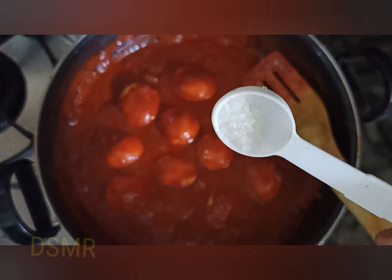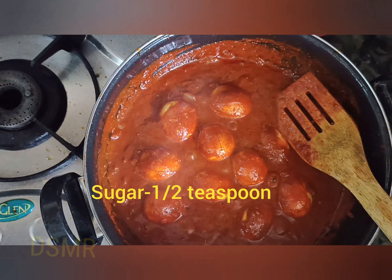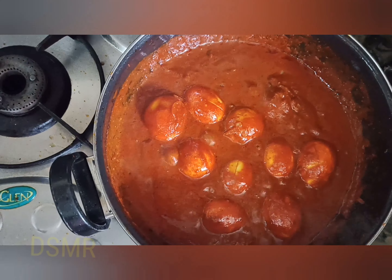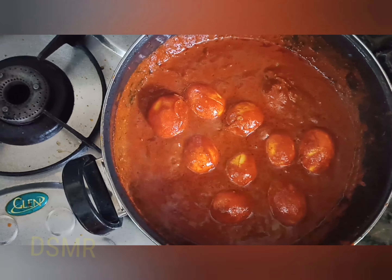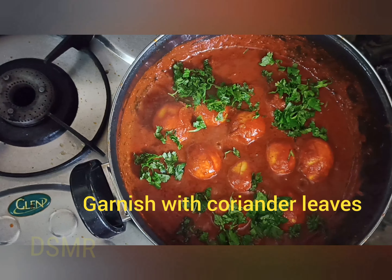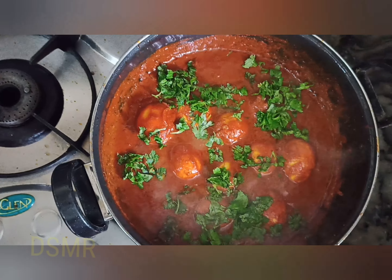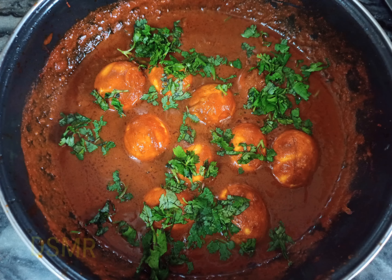Next, add half teaspoon of sugar, which gives an extra taste. Now you can see it's coming to a good boil and it's almost done. Garnish with coriander leaves and close the lid. Now egg chili is ready to serve.